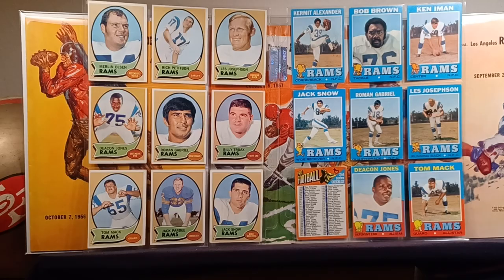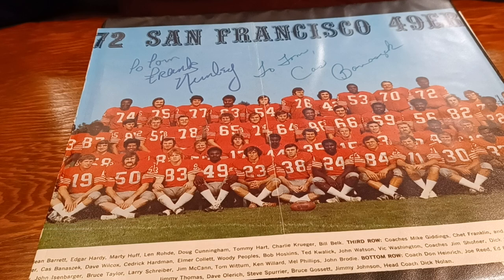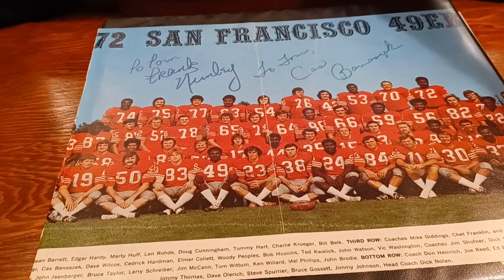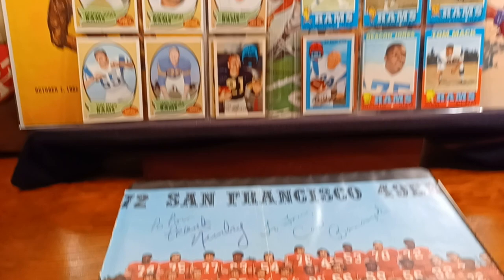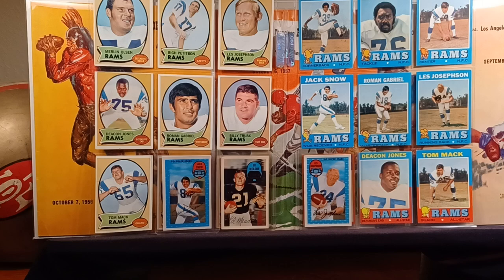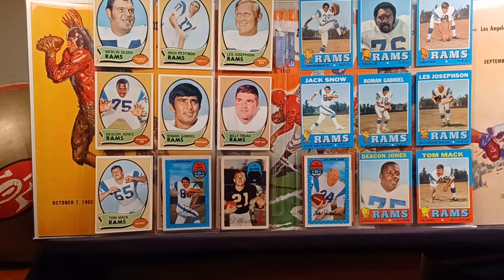And there's the binder we'll be looking at today from my Topps cards. That's a beautiful Tom Mack — paired up like that, that's how I had it in the binder before. Have to get the reigning MVP in there — nice shot of Roman. I actually took Merlin out to put him in my 71 3D binder, which you will see someday.